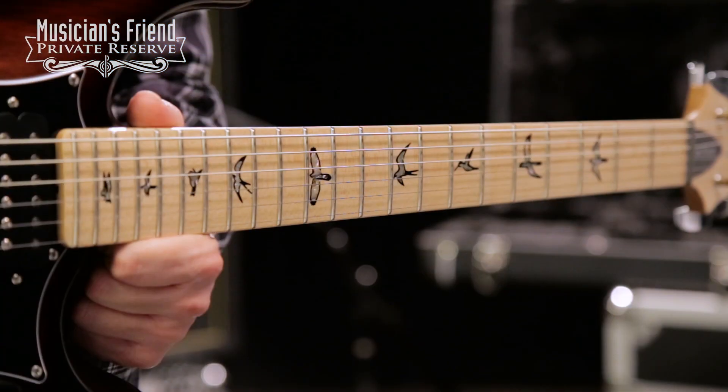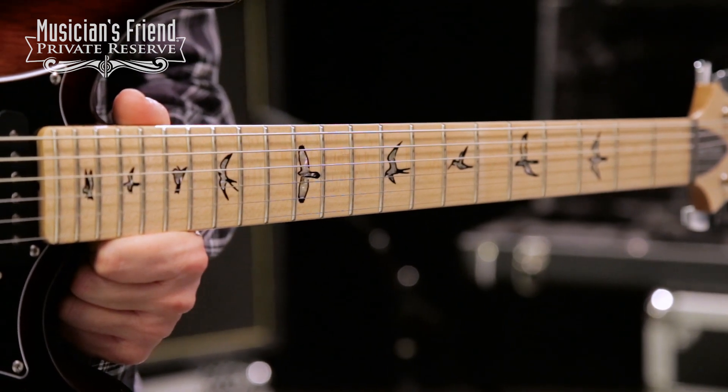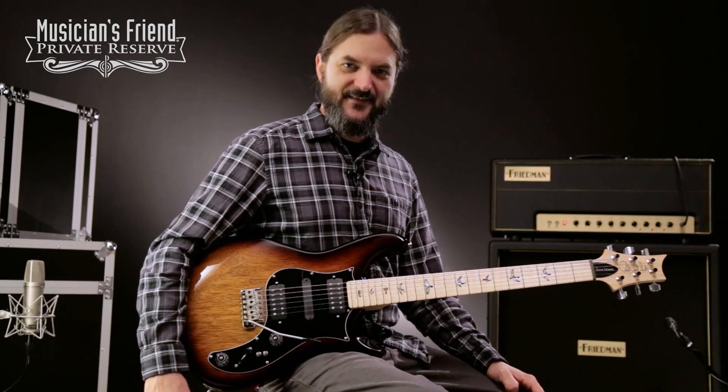You've also got a nice pattern maple neck, maple fretboard, and bird inlays, and then phase three locking tuners. Very fun instrument to play. Let's check it out.